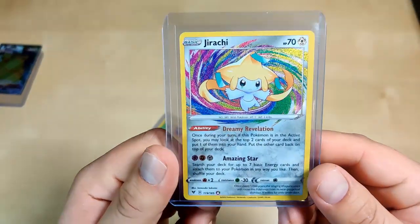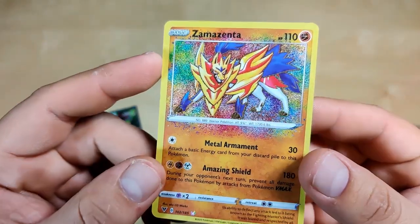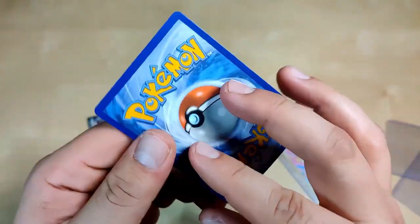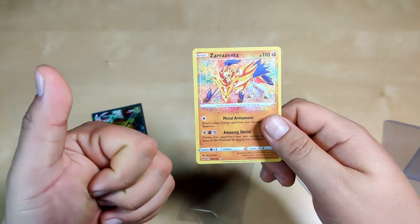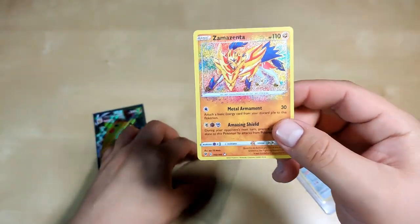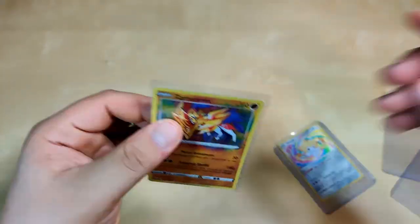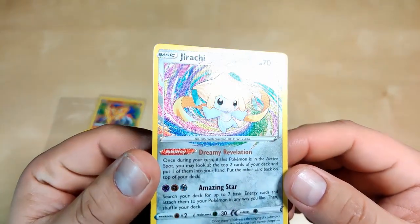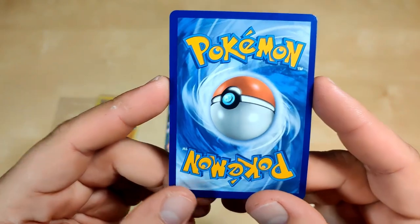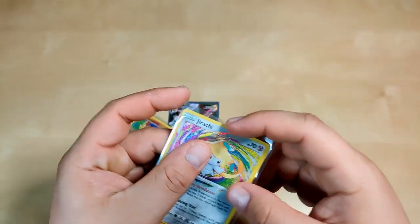I also got these two for $30 together. Zamazenta — look at the artwork! If I was a collector, in 20 years it's gonna be worth a lot. I saw somebody sell a whole set — six cards: the V-max, the Jirachi, the Zamazenta, the Sazion, the Celebi, and Rayquaza — six cards for a thousand dollars, all PSA 10. These two are in like mint condition — perfect, no white on the edges, really well centered. You can pick these up for about $15–$20. And look at this Jirachi — flawless, good centering, no white edges. I'm gonna send this one to get graded.